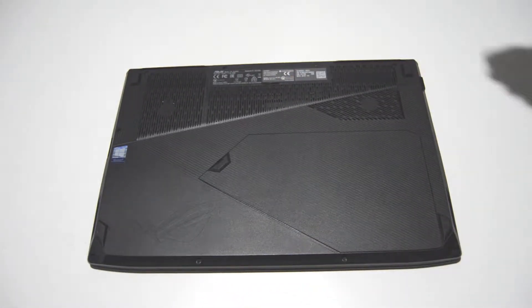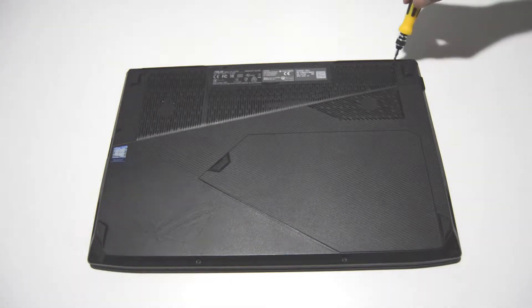To remove the bottom cover, I'm going to be using a small Phillips head. This one's a 2.5.